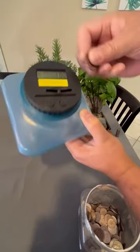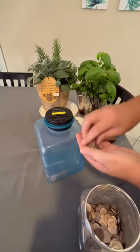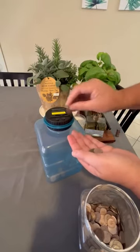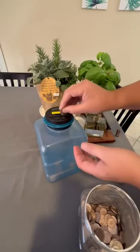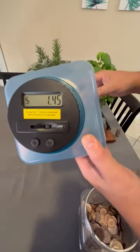Now I have a stack of nickels. I'm going to put this down flat. So that's nine nickels, $0.45 worth.